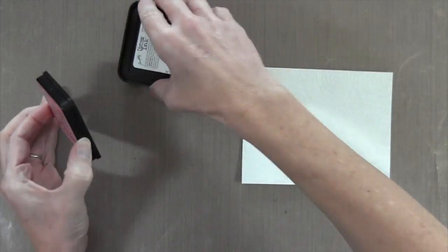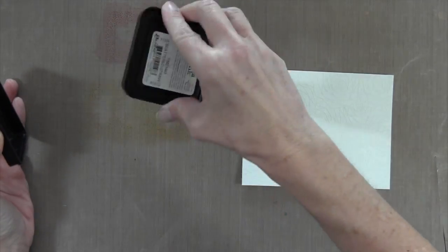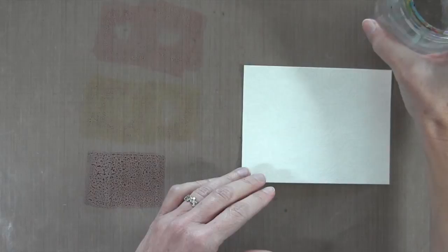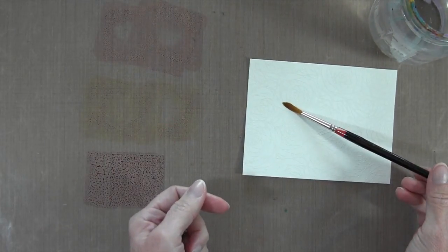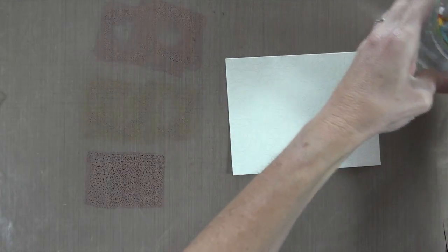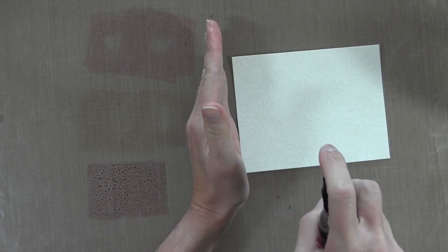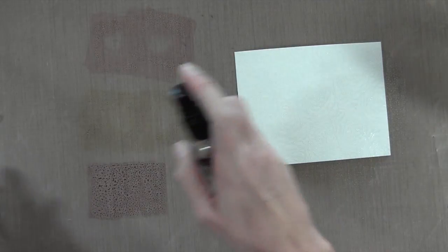I'm going to be using three distress inks. The first is worn lipstick, the second is scattered straw, and the third is picked raspberry. I'm going to put each of those on my craft mat, then grab a glass of water and a brush. This brush is made by Lowe Cornell — it's an ultra round brush number six. Since I'm going to be covering the whole cardstock with watercolor, I'm going to start off with a mist of water and liberally spray the whole cardstock.